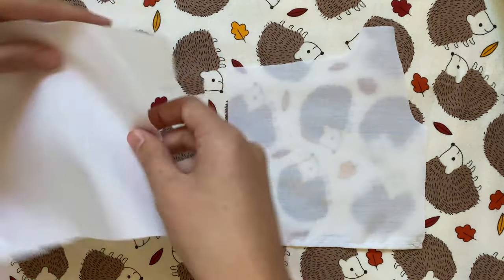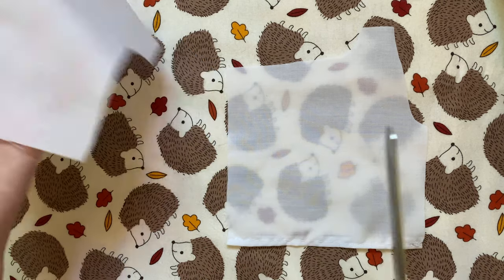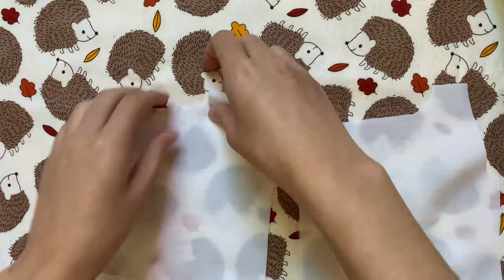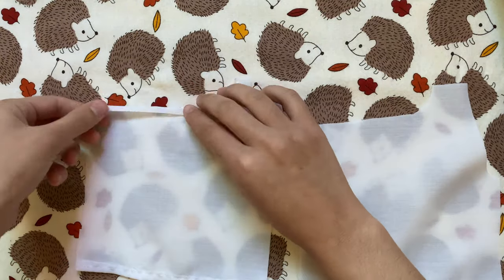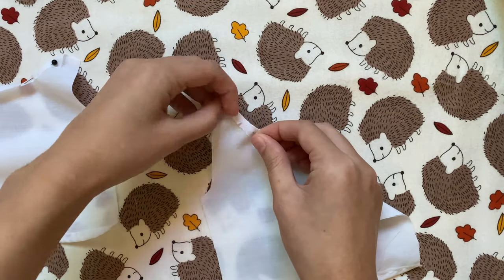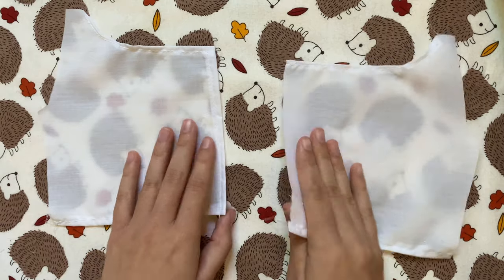The next step is to hem the necklines of only the front pieces. Since folding over a curve can be pretty difficult, I like to make a few small cuts along just the curved parts — that helps me fold them over easier. For one of the pieces I'm also going to fold in that inner side. After pinning down the other piece's neckline I'm going to sew these in place.